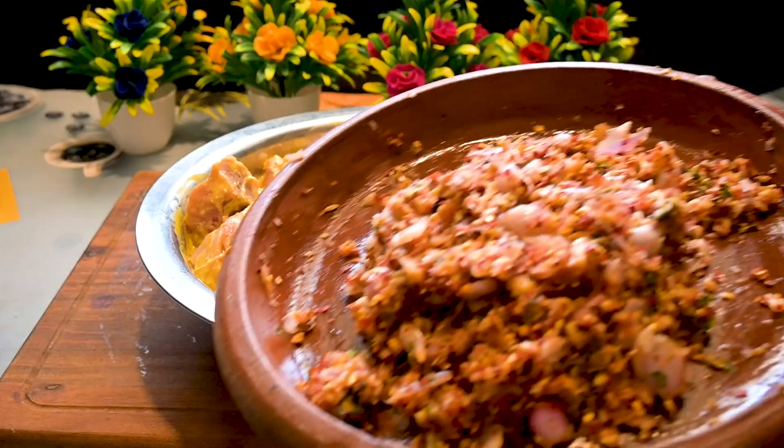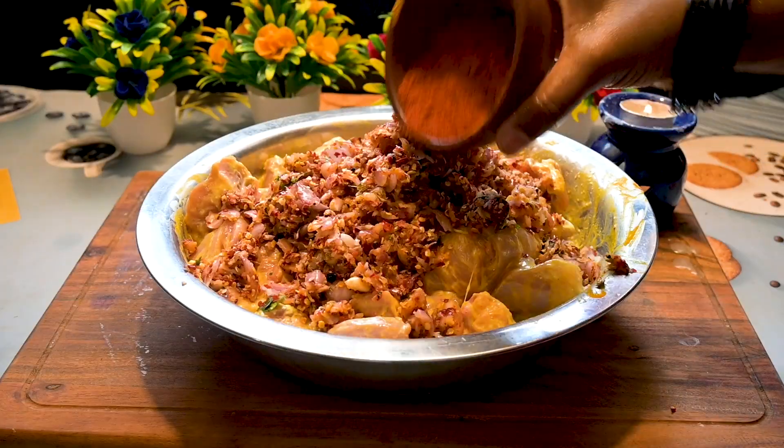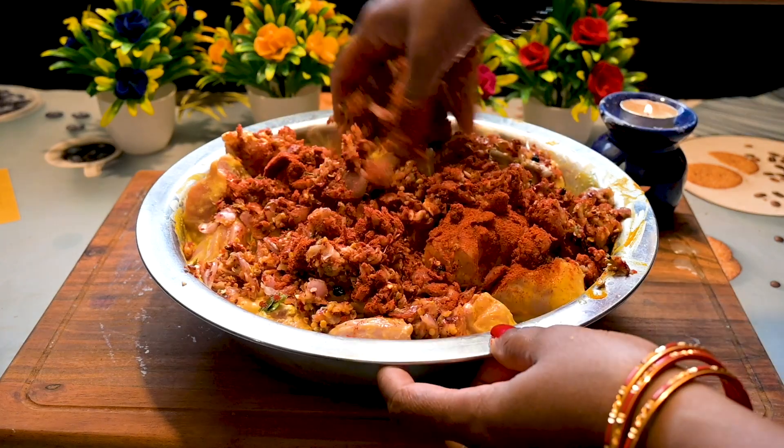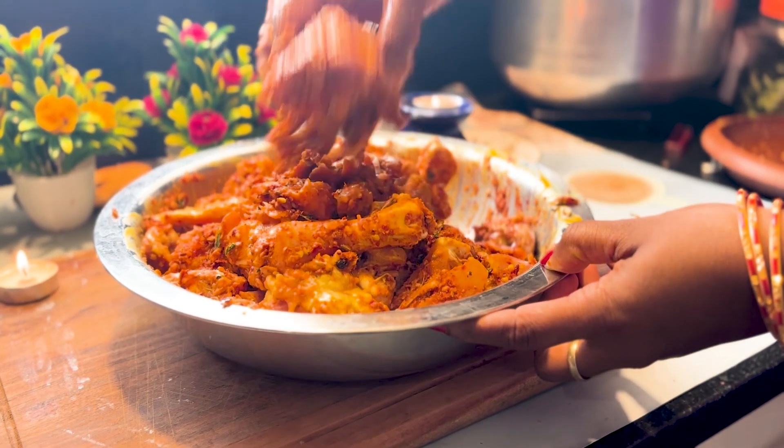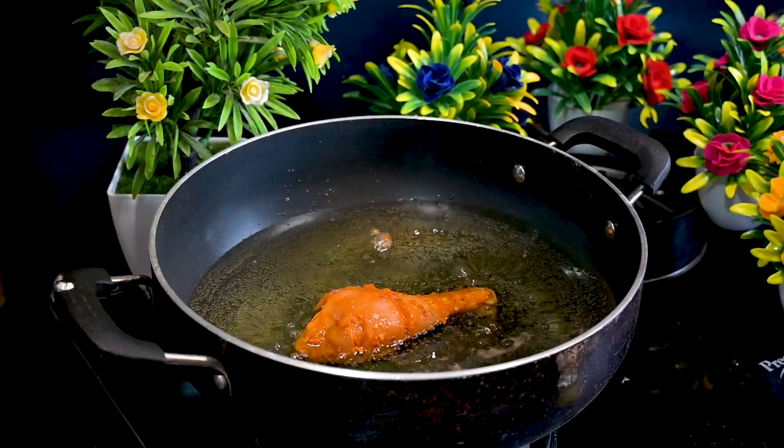You will have to crush these. I have used a mortar and pestle. You can use a mixing jar in pulse mode as well. But do not grind it — make sure you just crush it. Now add these masalas to the marinated chicken along with few Kashmiri chilli powder. If you marinate it overnight, it will be too good. Or else 2–3 hours will be fine.